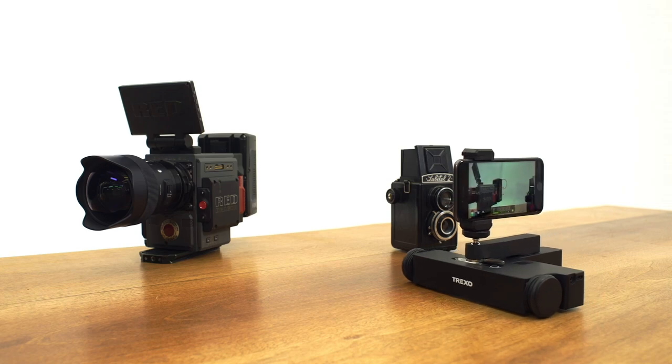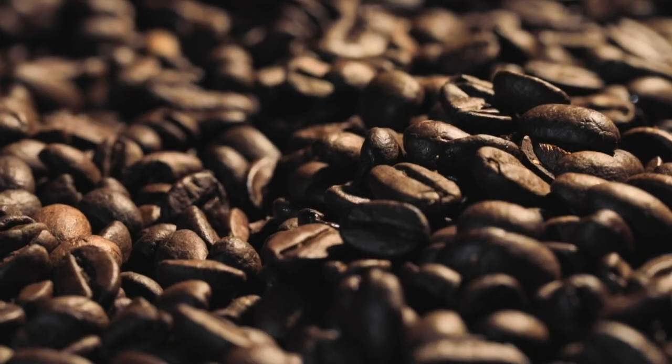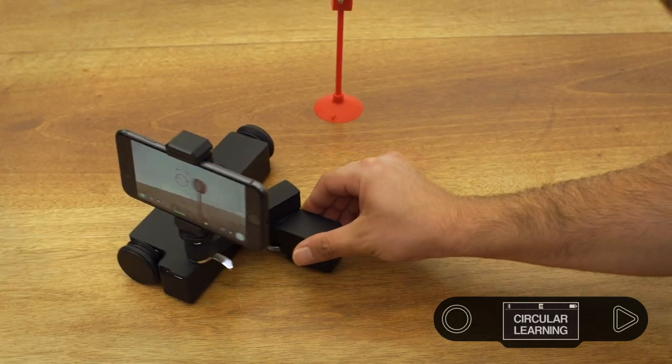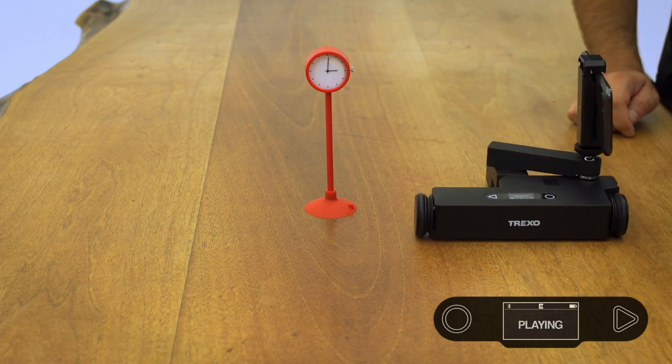Let's do a rundown of what the product can do. To replace a slider, we first needed to make a linear movement, just like a slider. And then we realized we can do more things with this, so we added circular movements. You can just set a radius and the angles, then tell it how fast you want it to go, and it's going to go around your equipment, centering it perfectly in the shots.